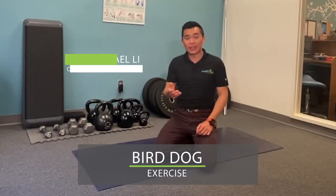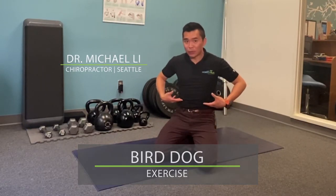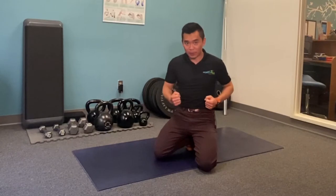I'm going to show you this exercise called the Bird Dog. It is very good to teach your obliques muscle to learn how to control your spine.